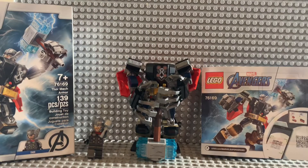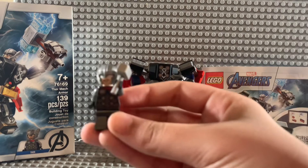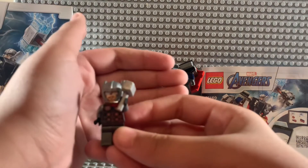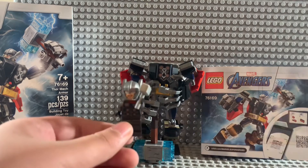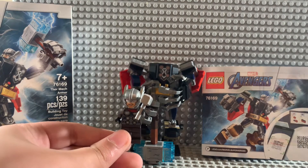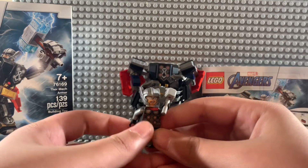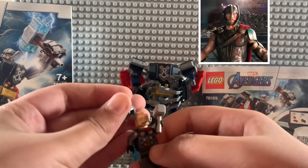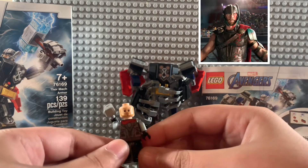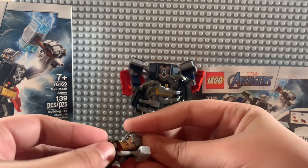Here we have our first set built: the Thor Mech Armor, otherwise known as set 76169. It comes with a Thor fig. You can see he has a Mjolnir, obviously, and this new helmet — the Ragnarok-style helmet I was talking about; I'll put a picture on screen for reference. He does have back printing and a dual-molded face, so I'd say a pretty worthwhile figure for a $10 set.